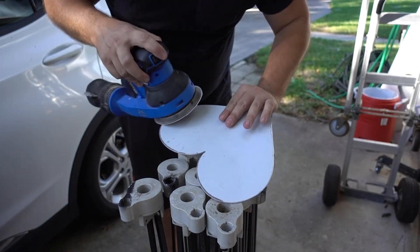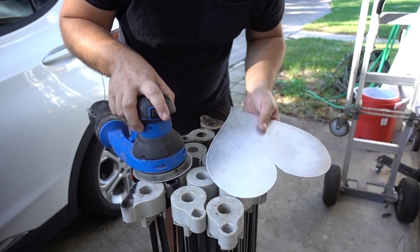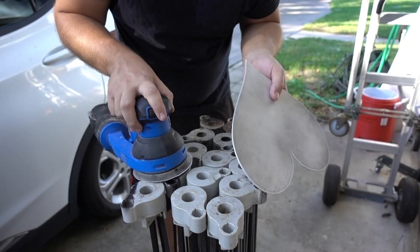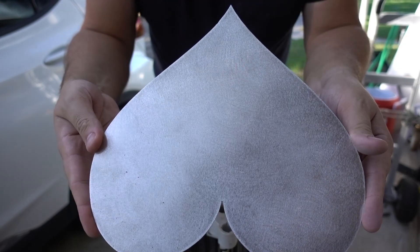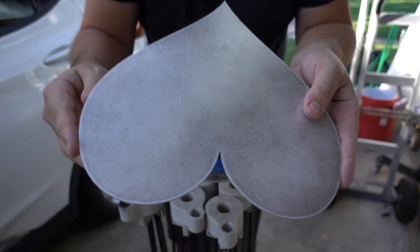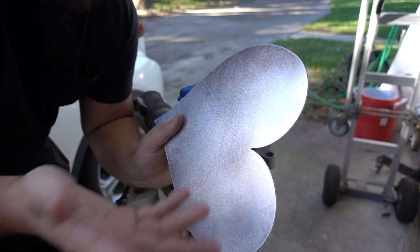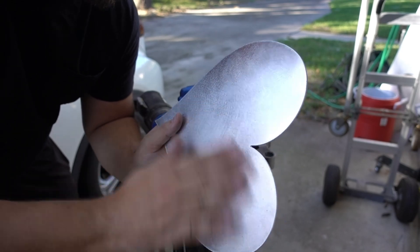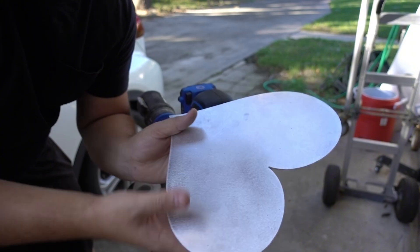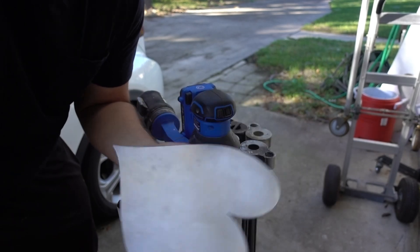It's also worth sanding down any burrs on the other side and making sure the edges are nice and smooth, in case someone is handling it — you don't want them to get cut. Preferably do that right when it comes off the machine. If you're buying pre-cut shapes, you probably don't have to worry about that. The key is that the surface is now scuffed up with texture so the paint can stick really well. Off camera I'll also spray some solvent — brake cleaner or carburetor cleaner — to remove any sanding residue, then avoid touching the top surface with oily hands to promote even better adhesion.